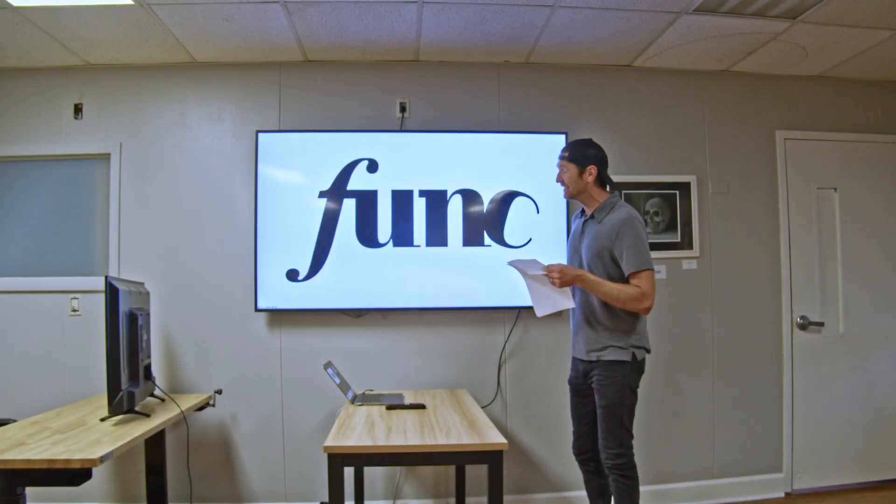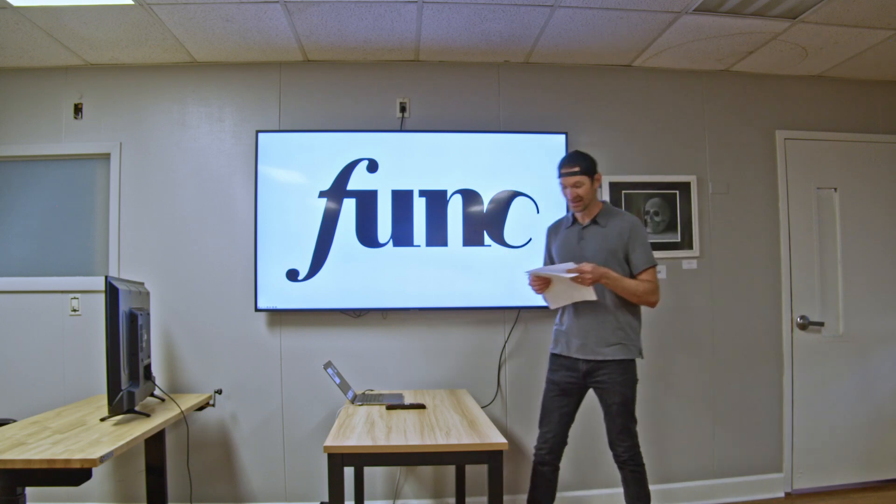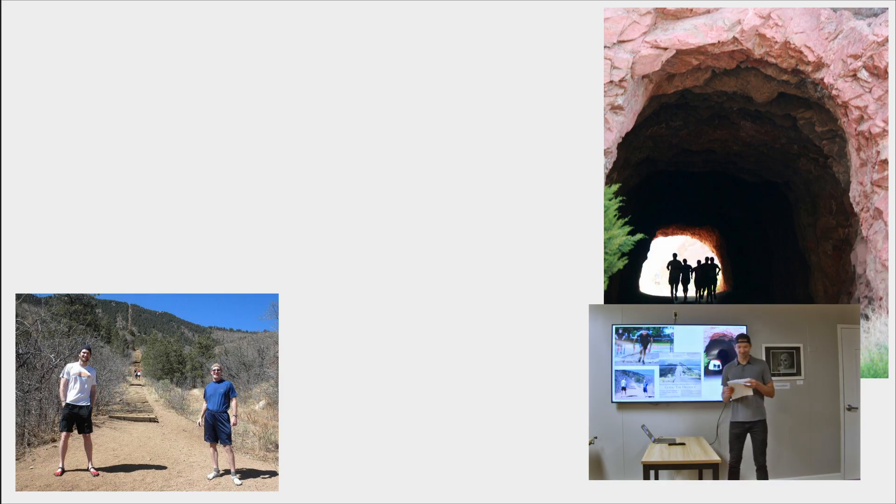Hello, my name is Ian Sturgeon and I'm here to speak to you today about my new company, Funk Shoes. After the barefoot running movement in 2009, more and more people, myself included, found better form, fewer injuries, and faster running by switching to barefoot or minimalist shoes.